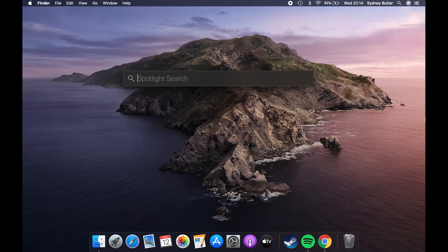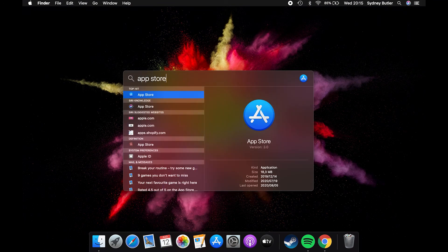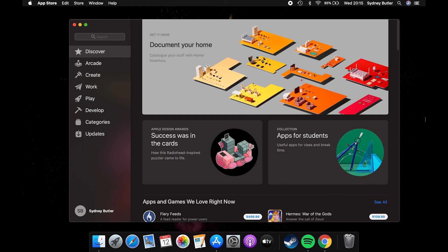Search super fast with Spotlight. One of the best features new MacBook Pro users should know about is Spotlight Search. To launch Spotlight, just press Command and Space together, then type whatever you're looking for. You'll see local results and online results, with content separated by type. This is by far the fastest way to launch apps or open documents that aren't already in your dock.